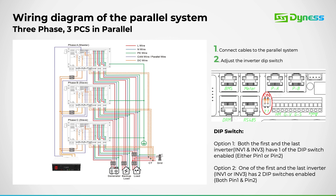For a three-phase parallel setup, the wiring configuration remains consistent. Activate the parallel dip switch for the first and last inverters as before. Connect the parallel cable from the PB port on the master unit to the PA port on the slave unit, adhering to the same sequence.